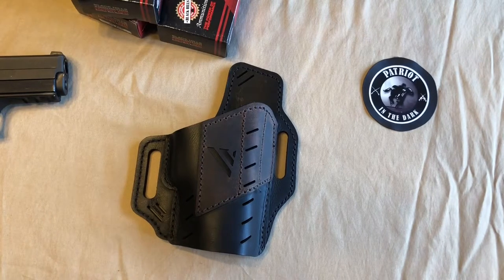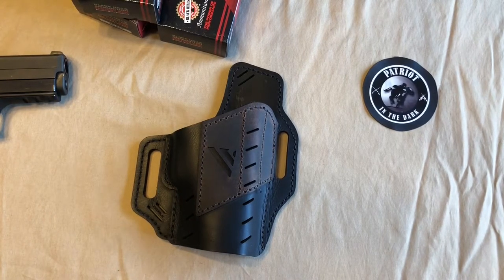Hello, this is Patriot in the Dark. Welcome back to the channel. Today we're going to take a look at the Guardian Black Vault, outside the waistband, all leather, universal holster from Versicary. Let's check it out.